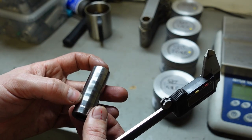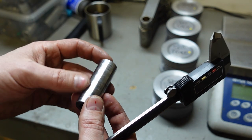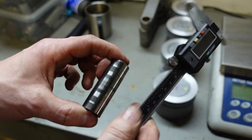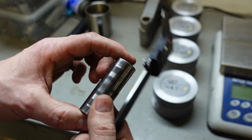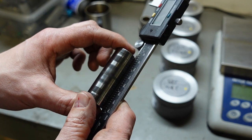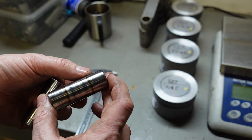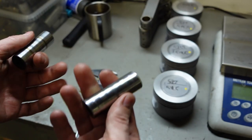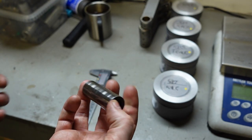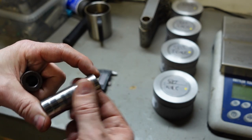Here I have another used wrist pin from another engine in fairly good condition. I do the same caliper test - no problem at all. I don't think it will be a problem to use either, but since I have them I'll put them in the engine. I have to clean them up and polish them lightly so they are nice and shiny again.